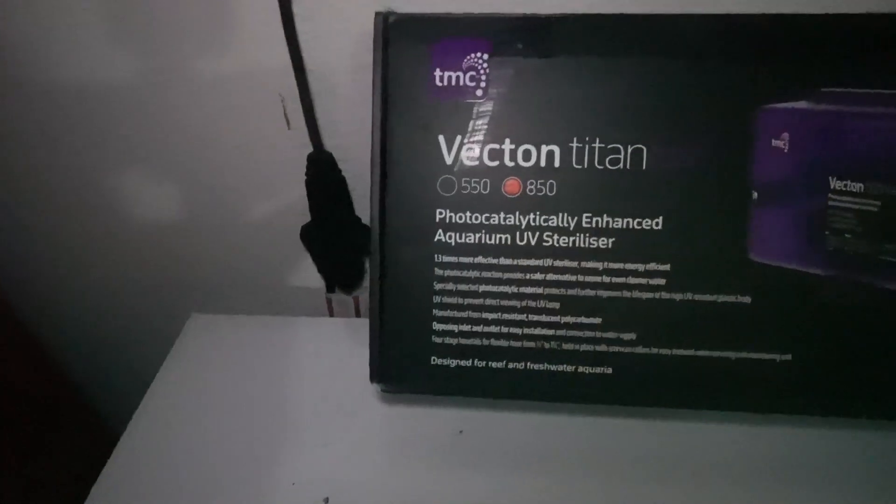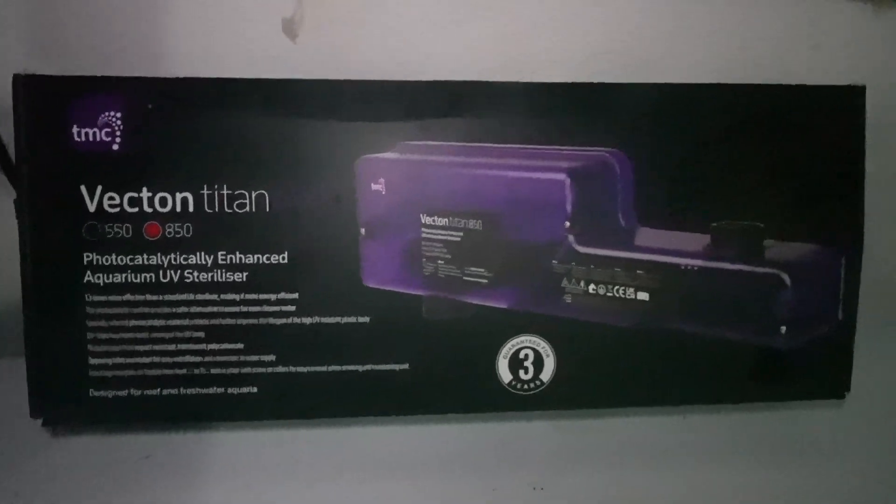What's up YouTube? In today's video we're going to be taking a look at the TMC Vecton Titan UV Sterilizer.